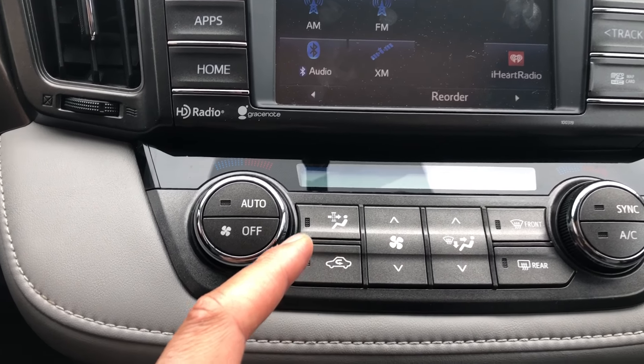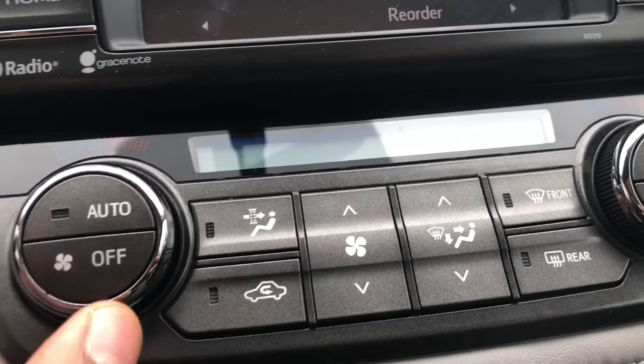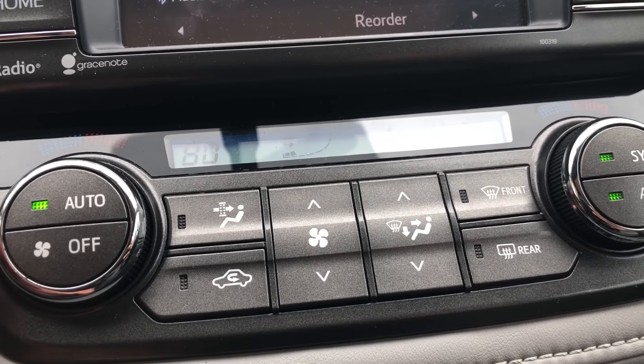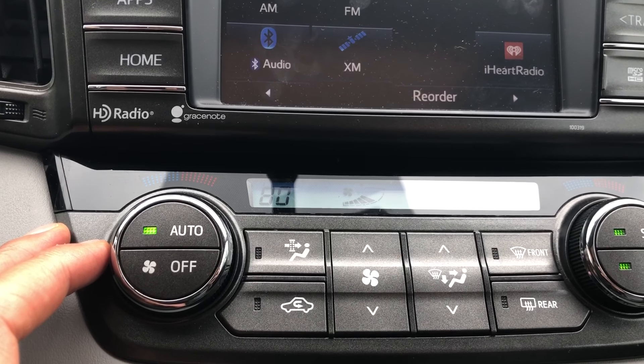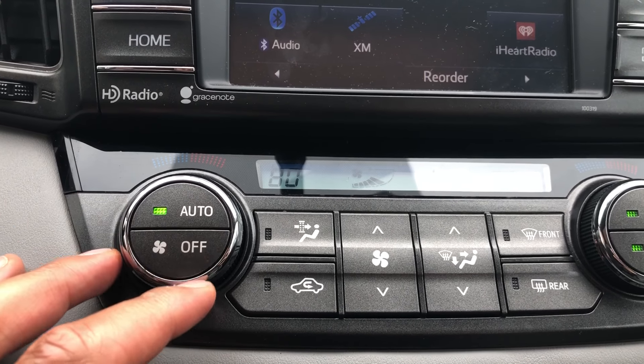I'm in the middle of the car right now, and I'm just going to press this auto feature. I press that and the air automatically comes on and adjusts to whatever it wants automatically. To turn it off, I simply go to off, just like that.